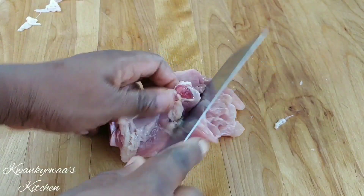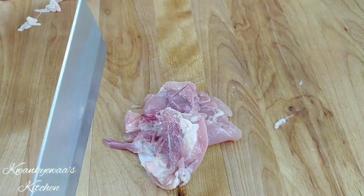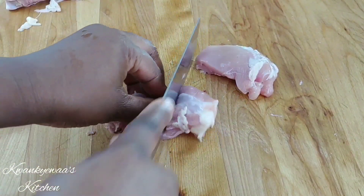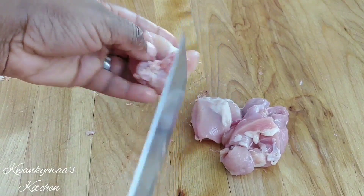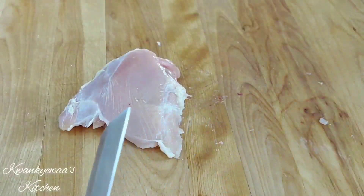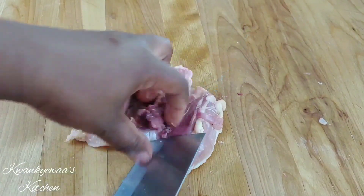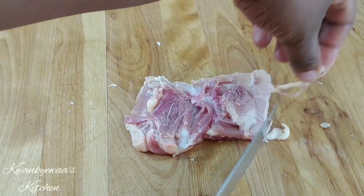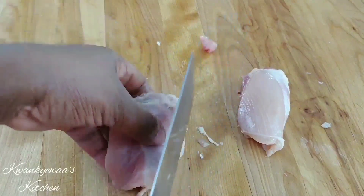I've already removed the skin and now I'm going to cut around the bone to get it out. Not so hard to do — so why should I pay for it! I'm going to cut this up now. The bigger ones I end up cutting into six pieces, some I cut into four. The most important thing is you cut them into bite sizes. I pre-washed this, so when I'm done cutting I don't have to wash again, because you don't want moisture on it — you're going to fry the chicken. Trim off the fat and cut up.